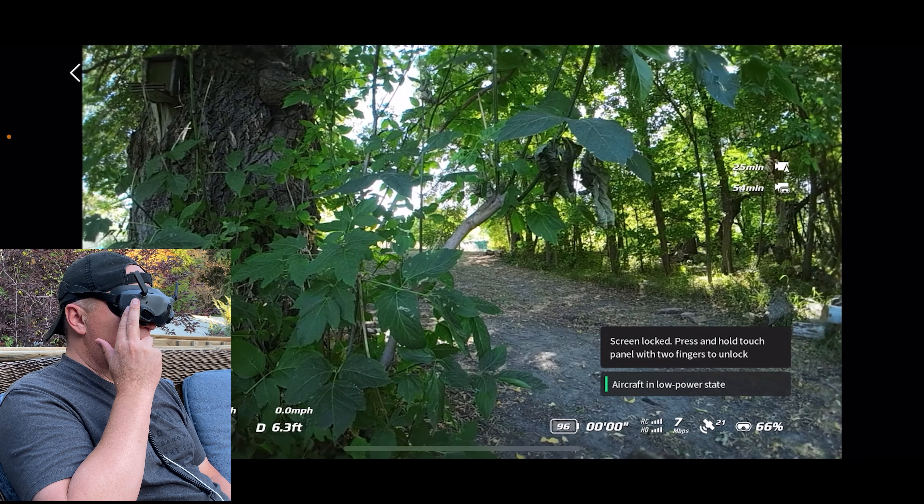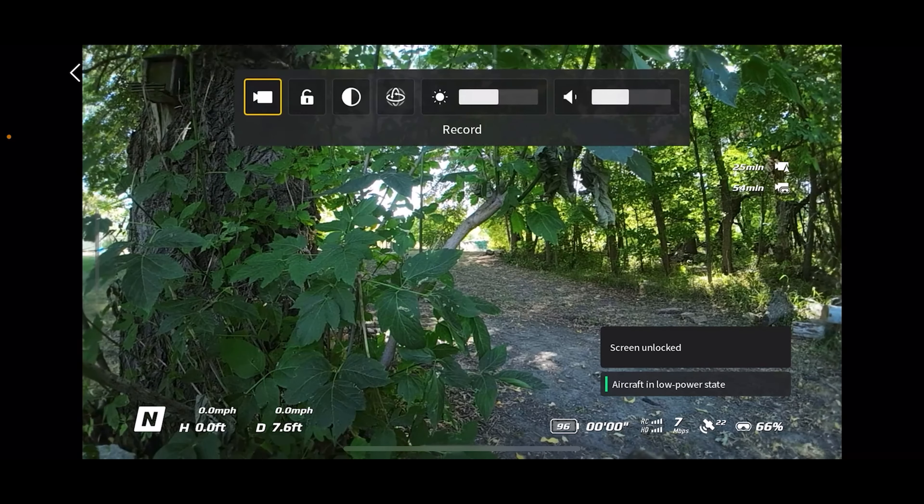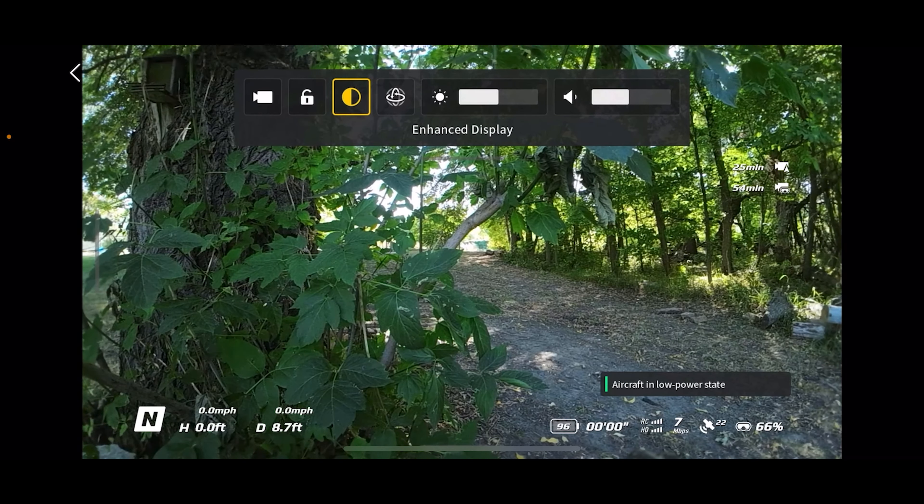To unlock the screen, just hold on the touchpad with two fingers. Next one is enhanced display — tap on that and it increases the contrast. I don't like it in particular so I usually don't have that one on, but there might be situations where it may be useful.